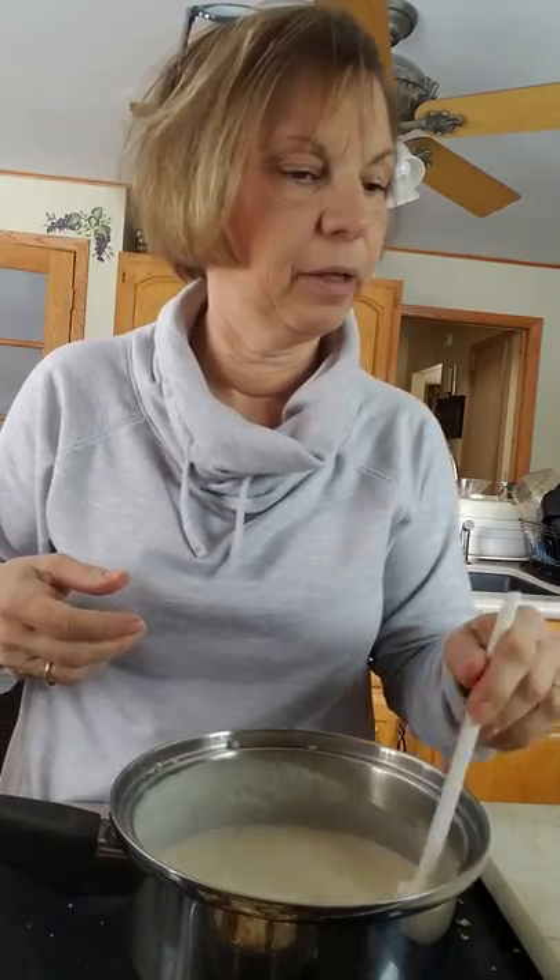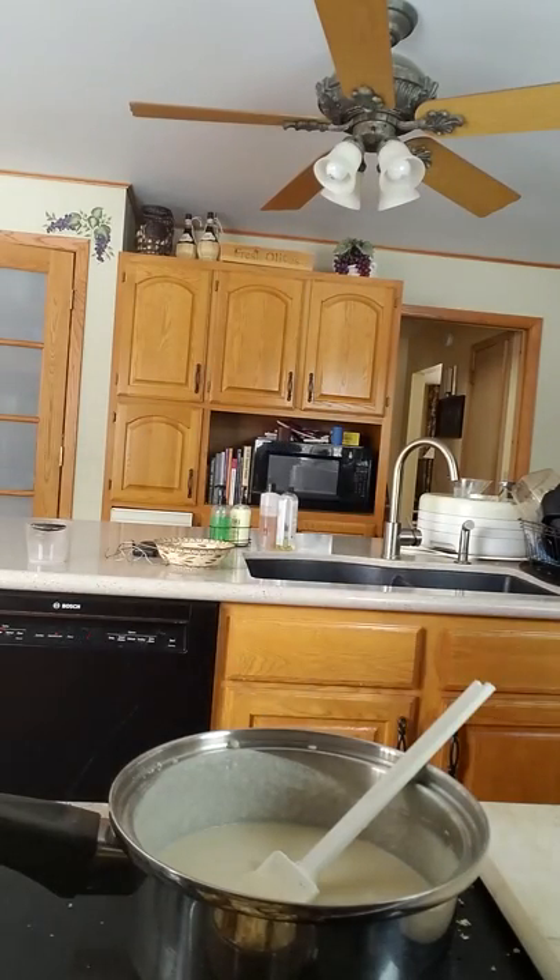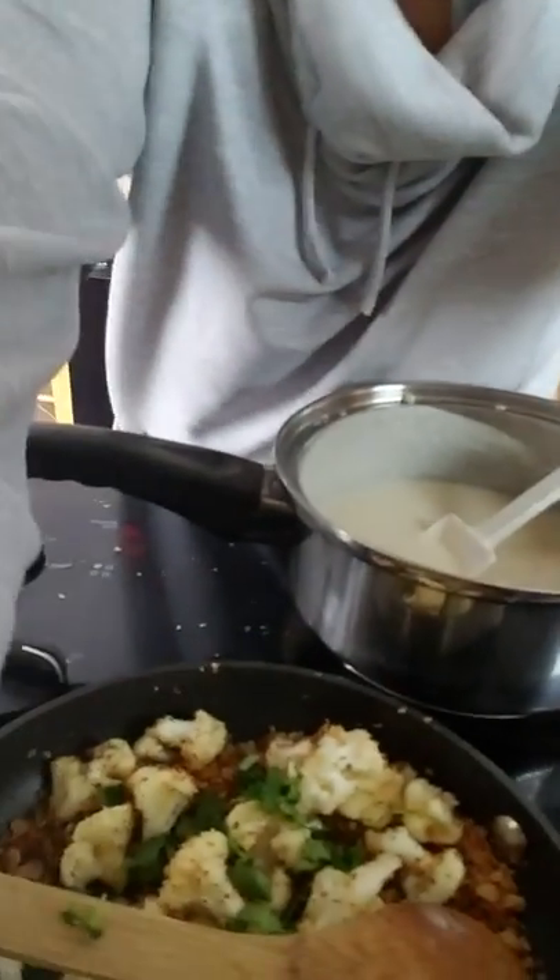I'm going to throw some linguine into my boiling water — that's only going to take a couple of minutes. I buy gluten-free pasta from the refrigerator section and it only needs to cook for about three minutes. This sauce is going to be enough for two or three people, so I'm not going to add all of it onto my pasta. I'll add a little bit of parsley into the cauliflower and breadcrumb mixture we have resting over there — we're going to sprinkle that on top of our pasta.